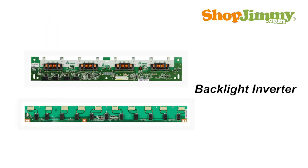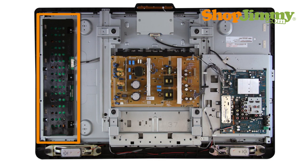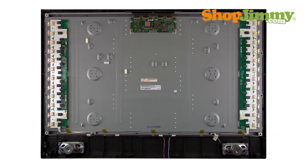The backlight inverter is a part of your TV's LCD panel assembly. It is mounted to the back of the panel close to the left or right edge and is hidden under a metal or plastic cover. Some panel assemblies have multiple inverters, which will be named Master or Slave, depending on their location and function.